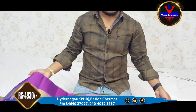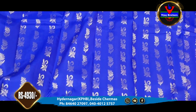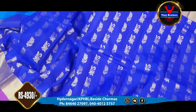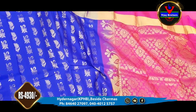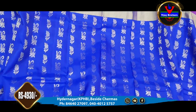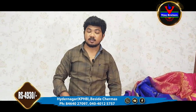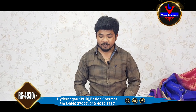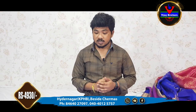My friends, I have been running this store for 25 years. This collection is priced at 4,930 rupees, and it is available at our Kukatpalli and Hydernagar stores. If you like this collection, you can purchase it for courier delivery or visit the store directly.